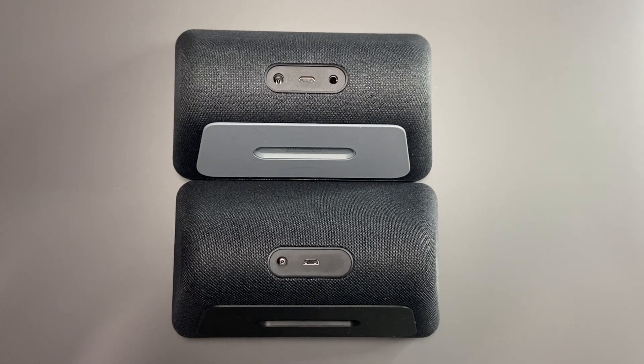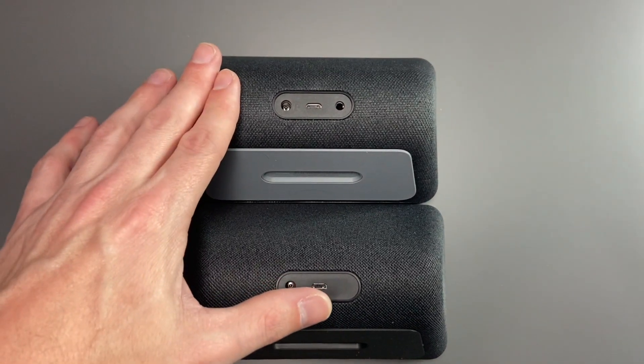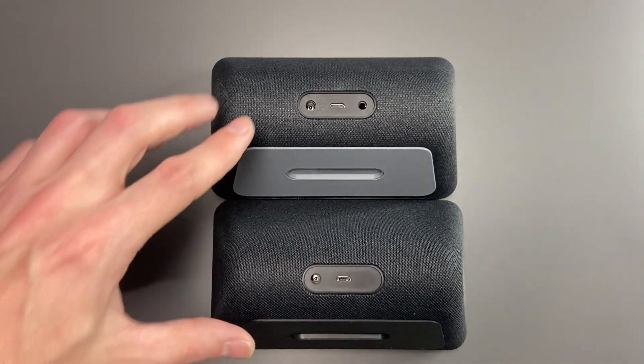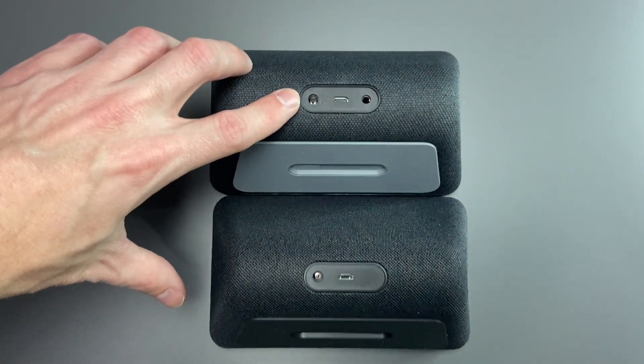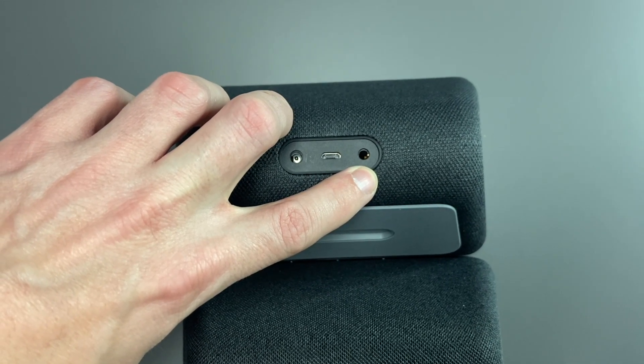These are both the charcoal model. However, you will notice that the newer model is a little bit darker than the old one. Looking at the back, you can see that there are some pretty big differences. On the old model, we have a power connector, a micro USB, and a 3.5 millimeter headphone jack, so you could connect an external speaker or speakers to the back of your Echo Show 5.